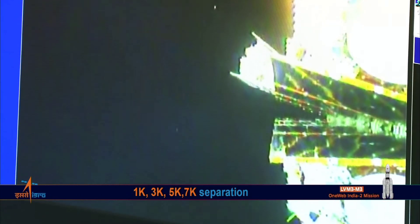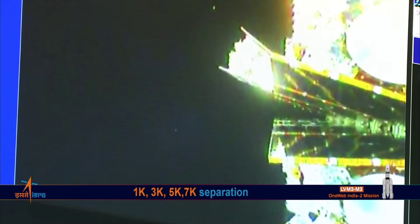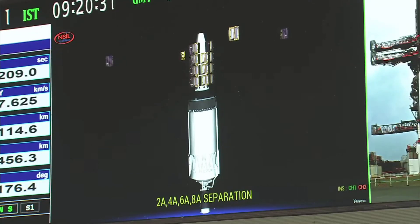The LVM3-M3 OneWeb India-2 mission has injected its first batch. 2A, 4A, 6A, 8A satellites are separated. Visuals from the onboard camera confirming the separation event of the second batch of satellites 2A, 4A, 6A and 8A.